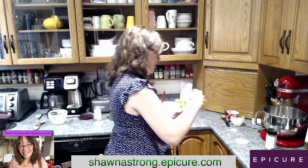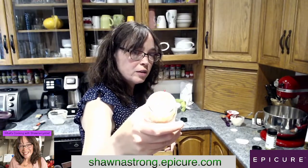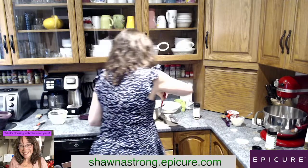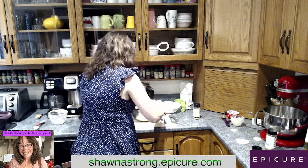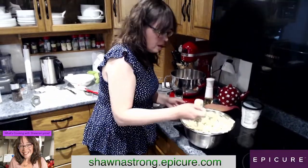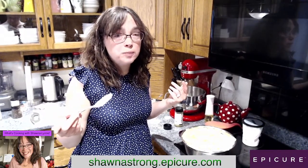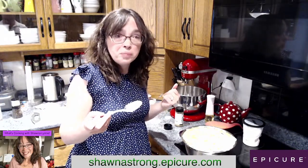Now, how about some toasted onion, guys? Should we throw that in as well? Why not! This is the toasted onion. Let's do a little bit of that. I'm going to taste it now and tell you how amazing it is. You ready for this? Don't worry, I won't double dip. Oh, this is so good. So good, guys. I highly recommend you guys get this for your potatoes and make some potato salad, because you're not going to regret this.